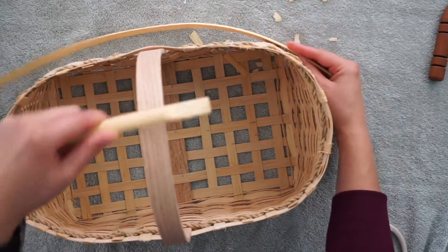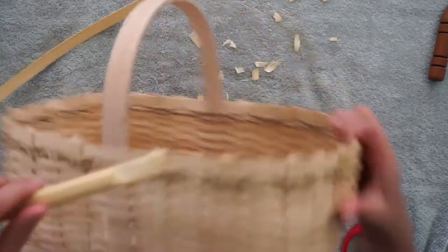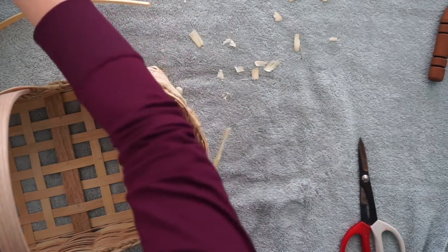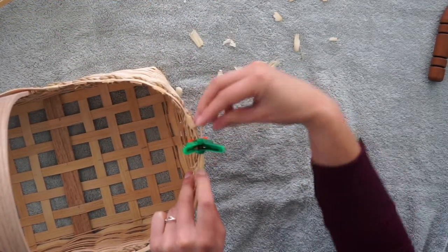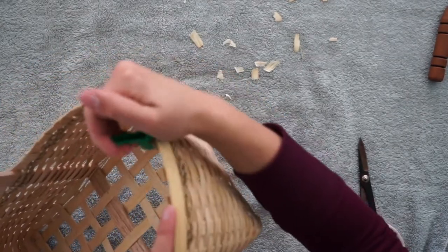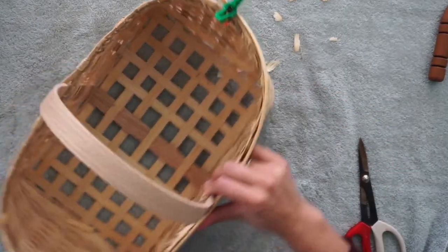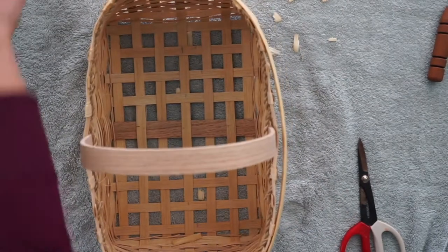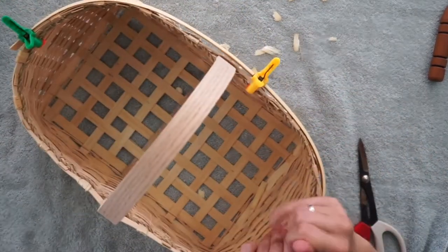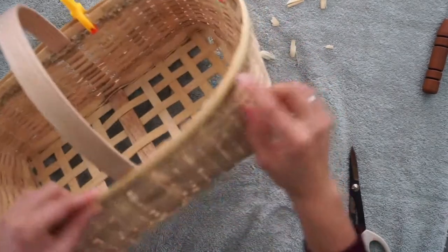Starting with the end you just trimmed, place that onto the outside of your basket. Grab one of your plastic clamps to start out with. We're wrapping the rim around just the top weaver, so place it on top of that top weaver and use your hands to guide it around the top of the basket. I usually put a clamp on every side — each side gets a clamp to hold the rim in place — then continue guiding it around, overlapping that top row.